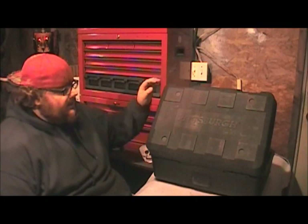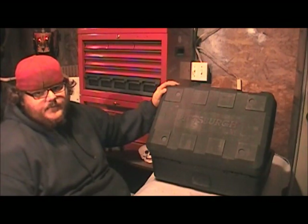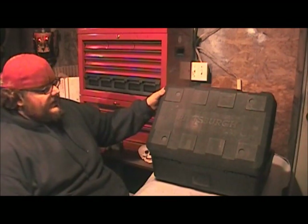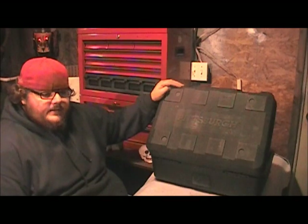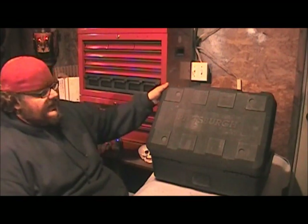Hello everybody. Today we're going to be doing a review on the Pittsburgh Harbor Freight 301 piece tool set. It ranges between $189 and $199 depending on the sale, and we're going to take an in-depth look at it.